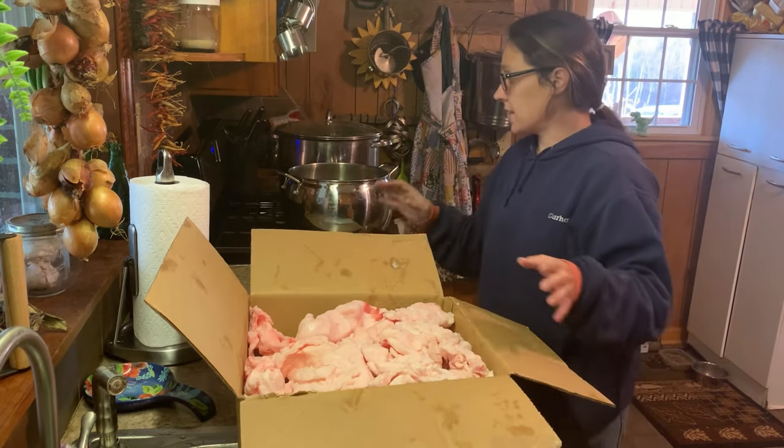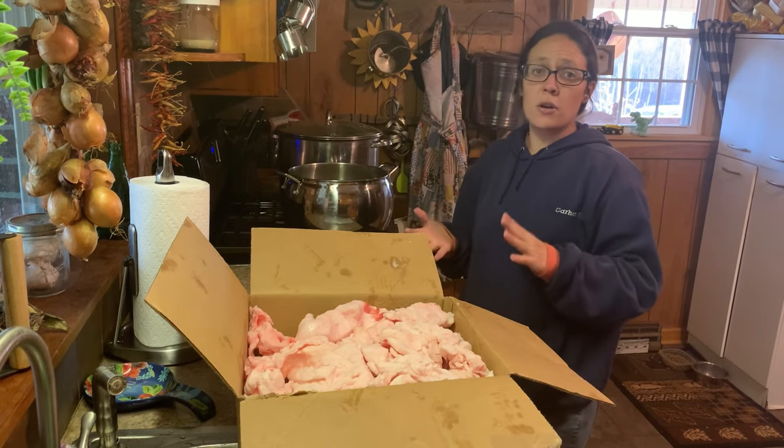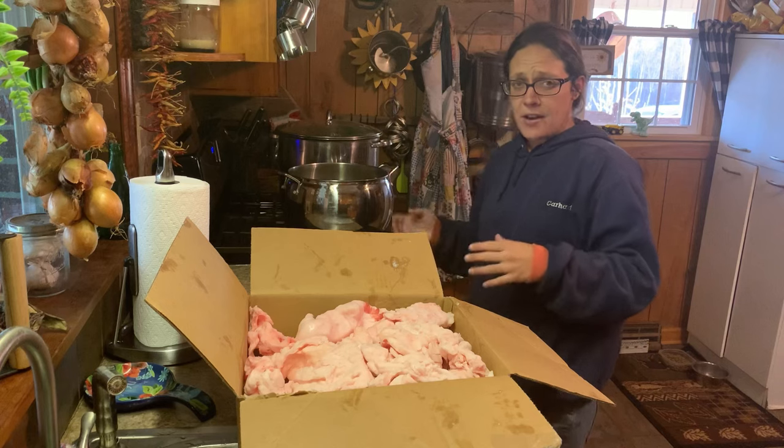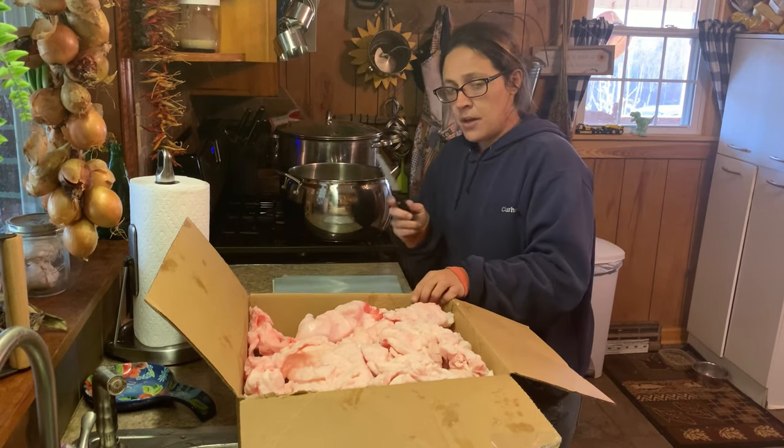The first method we're going to start with is the stovetop method. You can do this over a propane burner. The old timers used to do it over a fire, so if you've got a big cauldron and you want to do it over a fire you can do it that way too, but you're going to have to watch it.